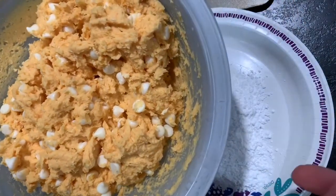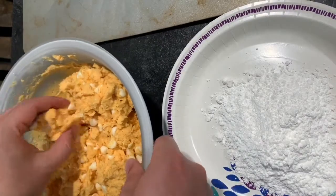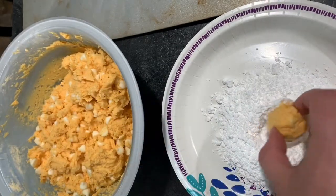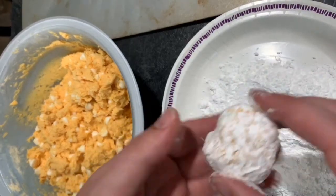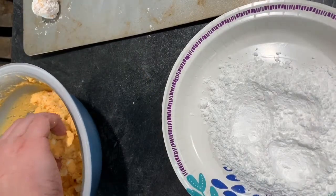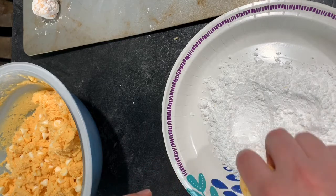Here we have our dough and it's been cooled and set up a little bit. I'm assuming you cool it so it won't be so sticky. You're supposed to use a cookie scoop, but I don't have one so I'm just going to use my hands. The recipe says this should make 24 cookies, so I'm going to roll them into balls about this big and then roll them in the powdered sugar. I'll line up all my balls on the cookie sheet. It says to line it with parchment paper, but I don't have any, so I'm putting them straight on the sheet and we'll see what happens. The recipe doesn't say how far apart to place them, so we're just going to be winging it.